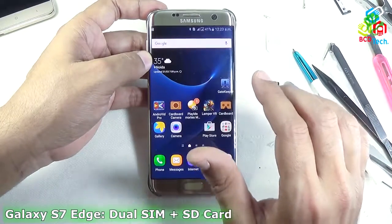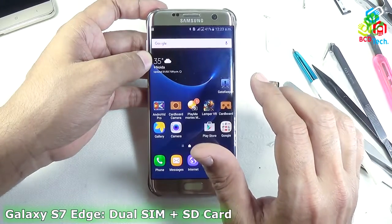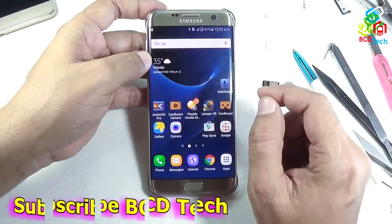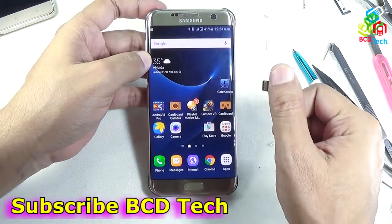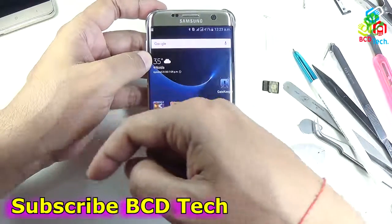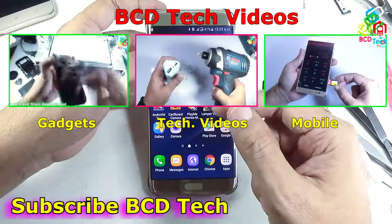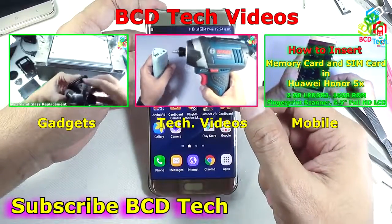I think this video will help you install two SIMs and an SD card simultaneously in this phone. This completes this part of the video. If you like this video, give a thumbs up, share with your friends on Facebook and Twitter, and subscribe to our channel. The subscription link is shown on your screen. For more videos on upcoming gadgets, technology, and many more, keep watching VCD Tech. Thank you and have a nice day.